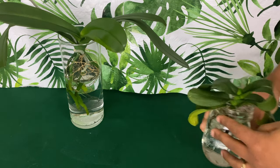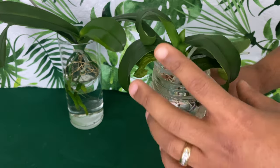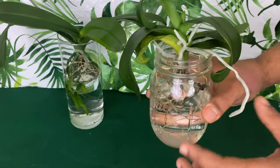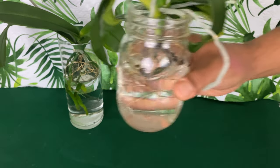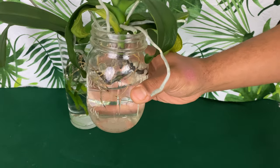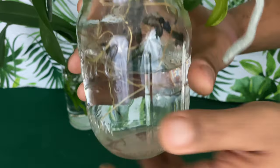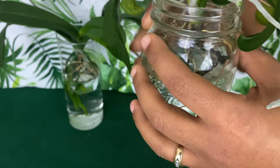She wanted to know: if you have a sick, dehydrated, rootless phalaenopsis, do the aerial roots have to be submerged in water when growing in the method of water culture? So to answer your question with my method: